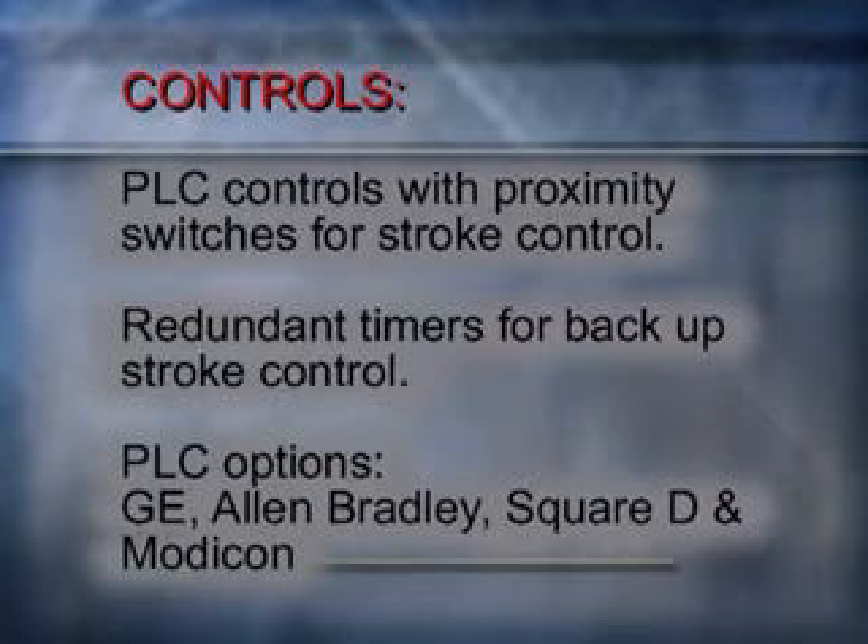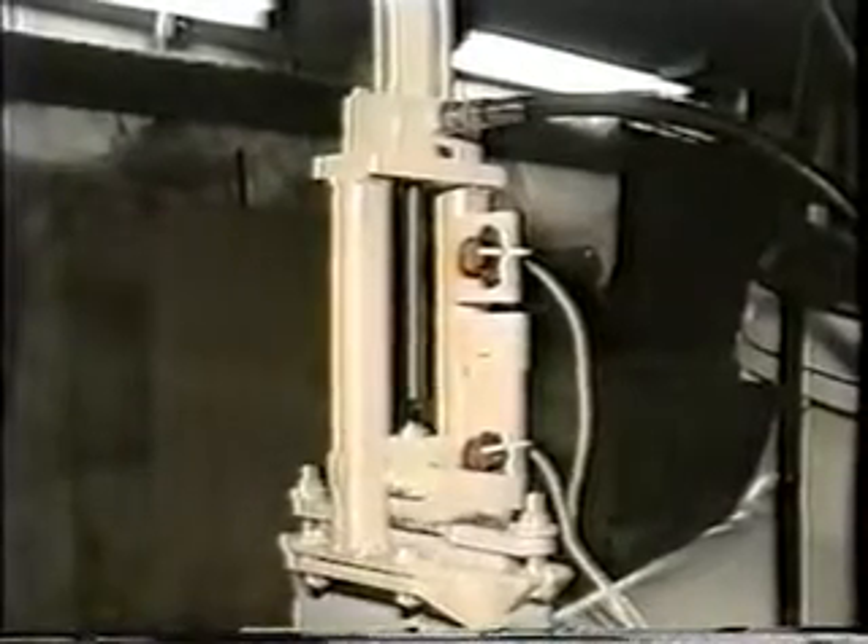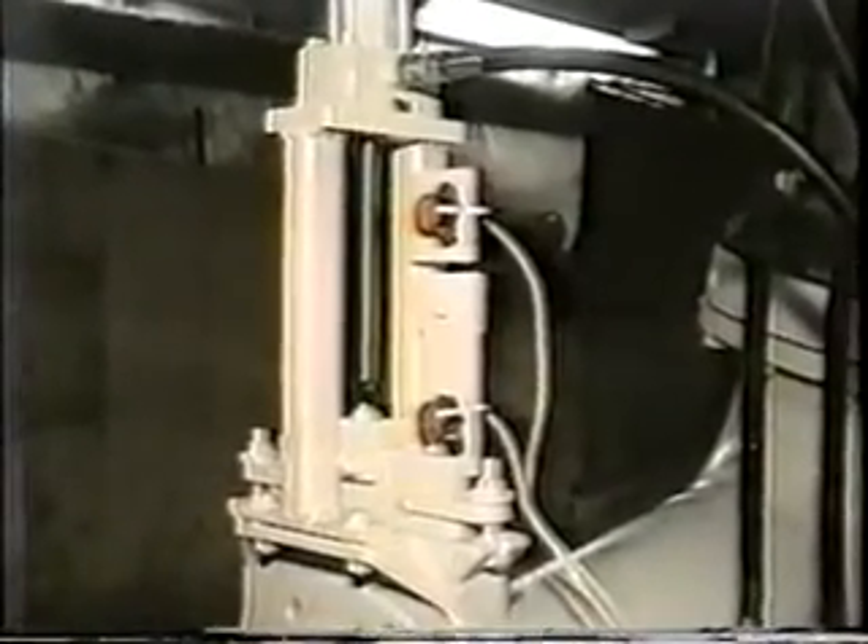The PLC makes repairs easy and cost effective, while aiding in troubleshooting. External proximity switches are mounted on the inlet and outlet knife gates, and internal proximity switches are installed on the main pumping cylinder. Use of these switches, in conjunction with the PLC — Programmable Logic Controller — permits Alloy to optimize performance of the pump, while providing a high level of process control, permitting the pump to interface with other process equipment.